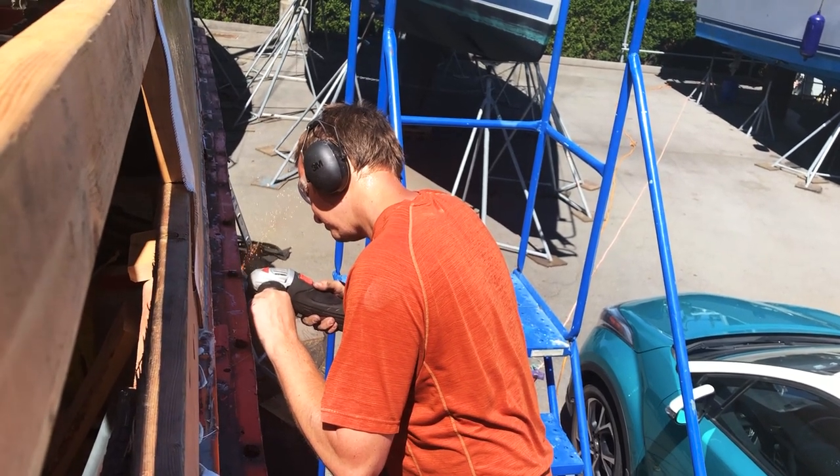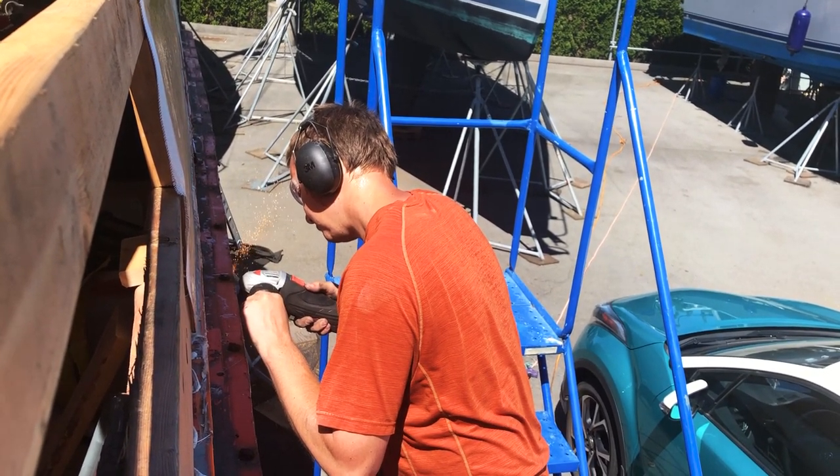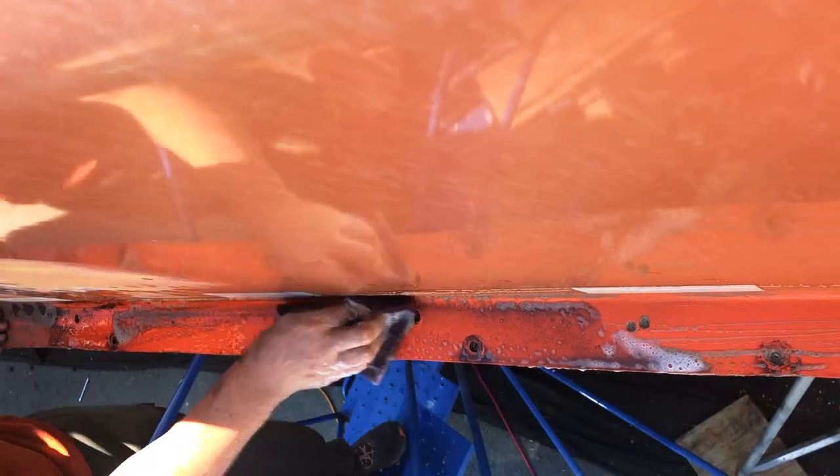As you can see, Torin had to grind them all out so we could replace dozens and dozens of bolts with the proper material.